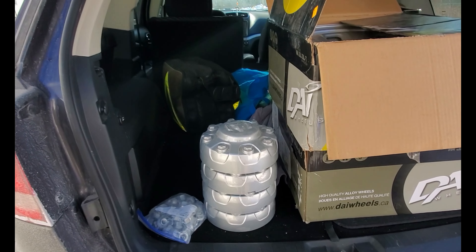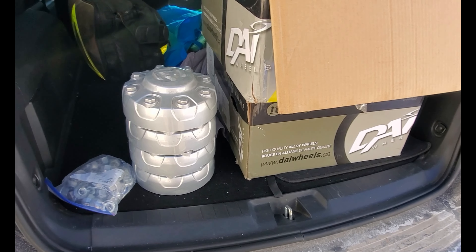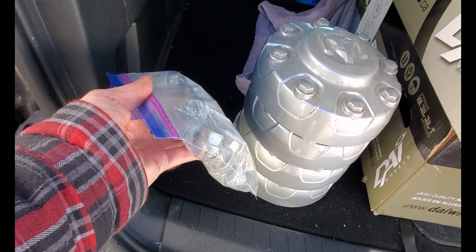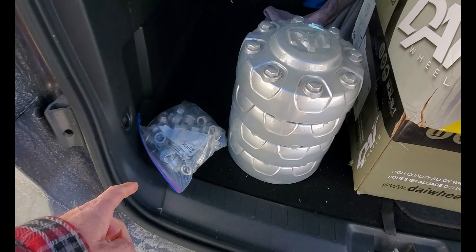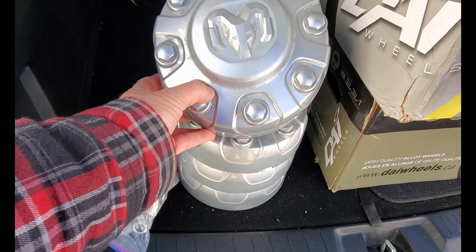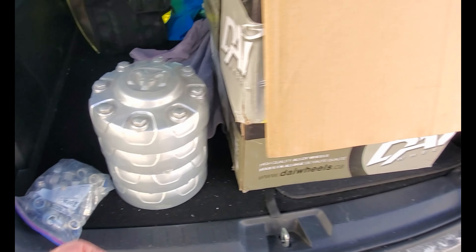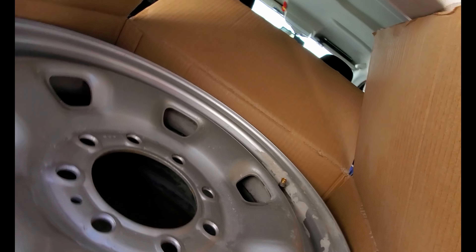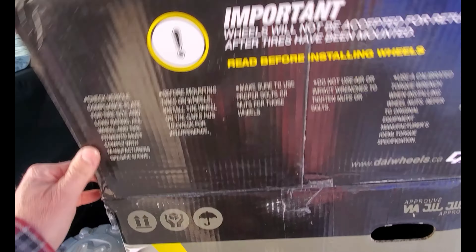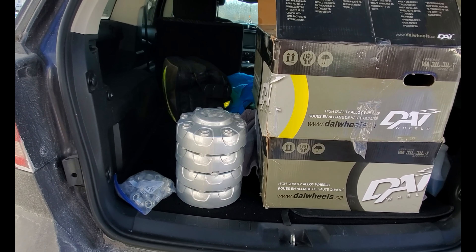Never in a million years would I expect to get a score like this from the thrift store. A bag of nuts with the locks and the key, four center caps — stuff is dirty, but these center caps are all nice. Four steel rims, 8-bolt, 17-inch. Perfect for Project One Ton. Unbelievable.